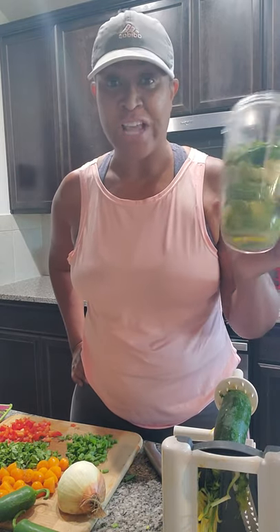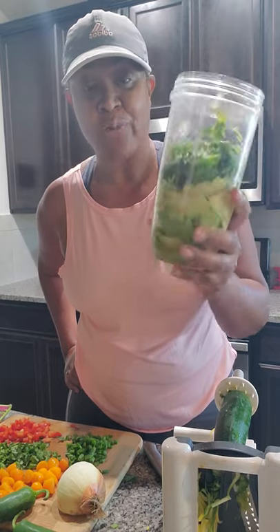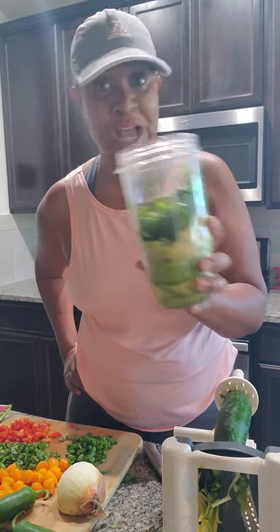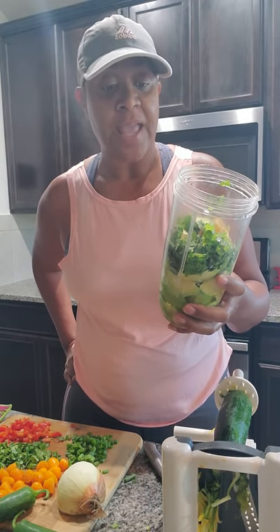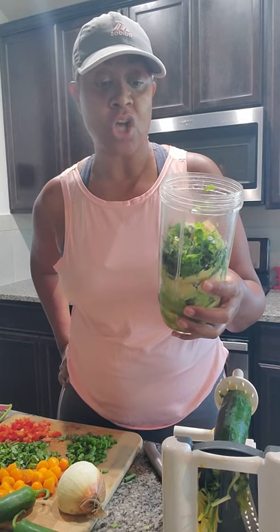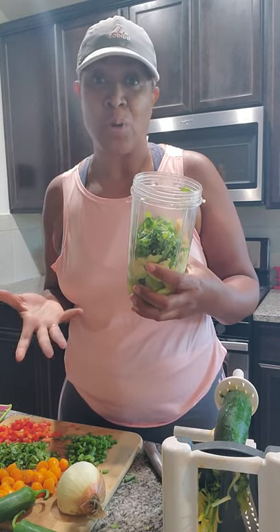Hey y'all, I'm about to make a spicy creamy avocado zoodle salad. I've already cut up most of the ingredients, so everything is already in the NutriBullet ready to go. This will be short and sweet. I used three avocados, a tablespoon of grapeseed oil — you can use avocado oil — the juice of one large lime, a tablespoon of sea salt, and a small handful of cilantro. Basically, you're blending up some guacamole.